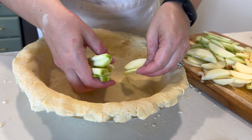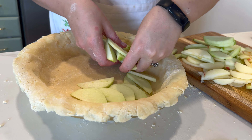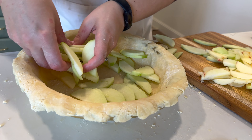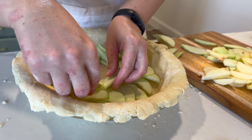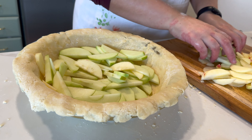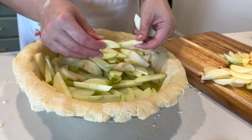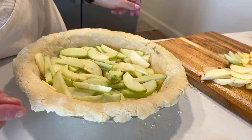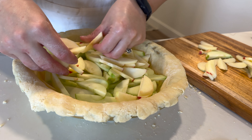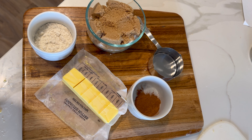Whenever I set out to fill my apple pies, I always think I'm going to do a beautiful thin layering of apple slices all the way around, and it never ends up like that. I start out that way and then it just becomes a pile-on of all the apple slices. It doesn't matter how you fill your pie as long as you get it all in there. I'm filling up my pie with both the Granny Smith and the Honeycrisp — make sure you get that mix in there. This was the perfect amount of apples. Next we're heading to the stovetop to make our apple pie filling.